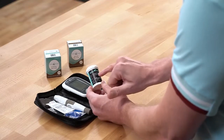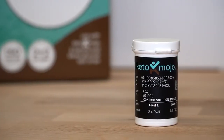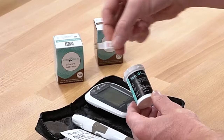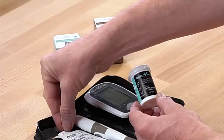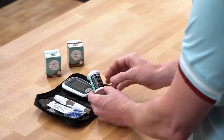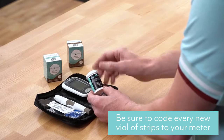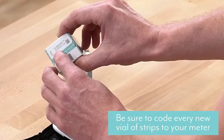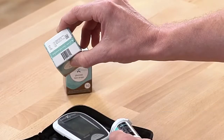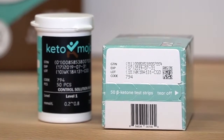On the ketone strips, you'll notice that the side of it right here has a code to it. This one says 794 and that matches the code key that you get with each batch of strips. It is important that as you move between one vial to another vial that you always code your meter to that. You can always see what the code of the batch is by looking at the top of the box right here, and it will also give you the expiry date for that particular batch of strips.